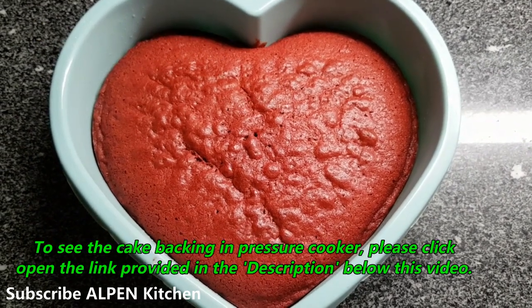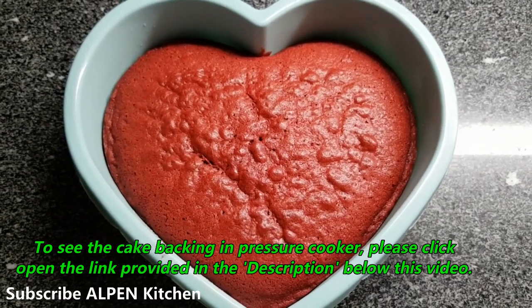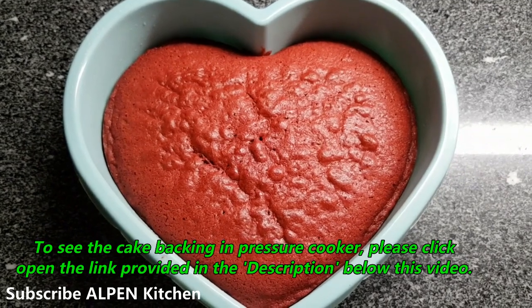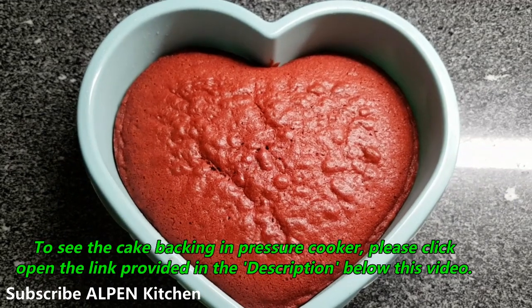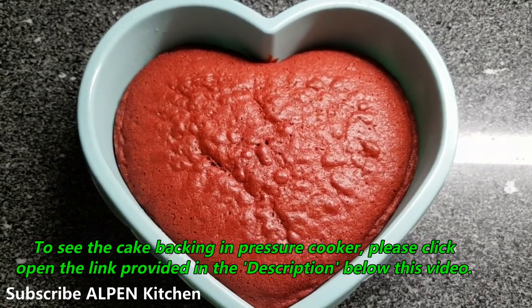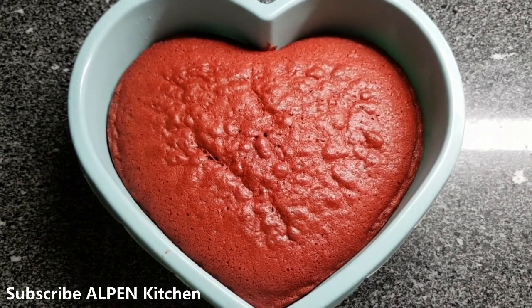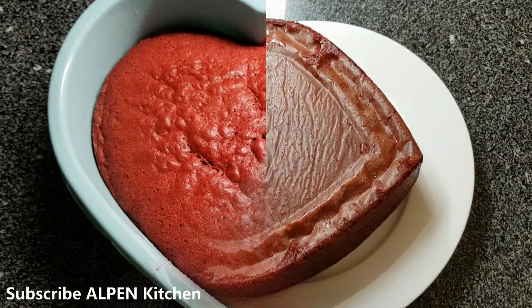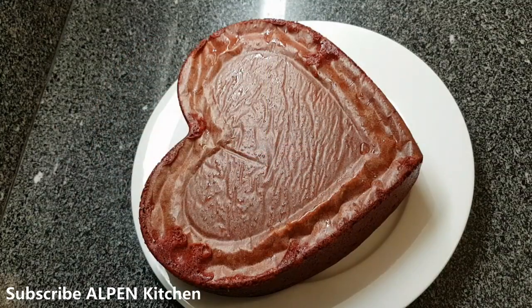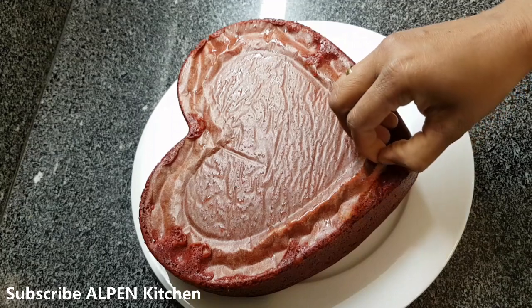I made it like a plum cake. You can also make it in a cooker. Add the cake to the plate — I made the icing and dried the cake in a tray.